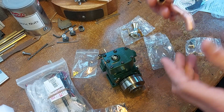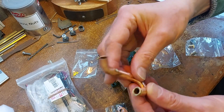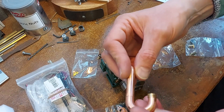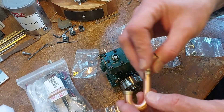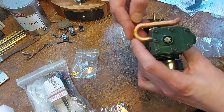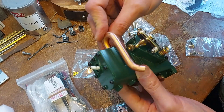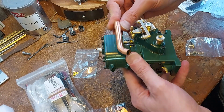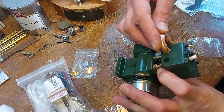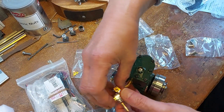Here's the exhaust pipe. It's lovely - it's all made out of copper and just brazed together. A little bit of brazing on there, just cleaned off nicely. It looks like it mounts there - yes, that's the exhaust. Lovely, absolutely lovely, so that bolts on like that.